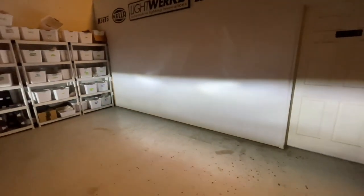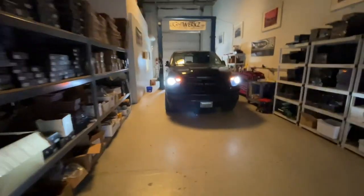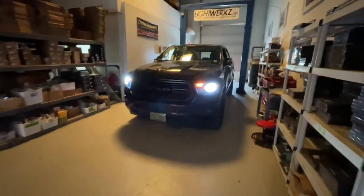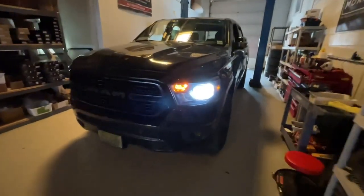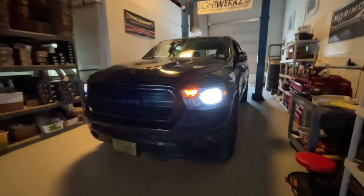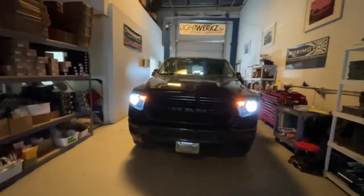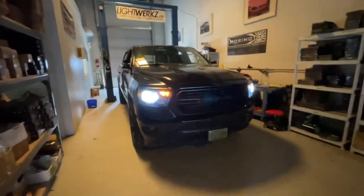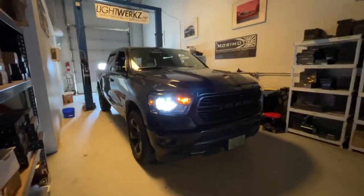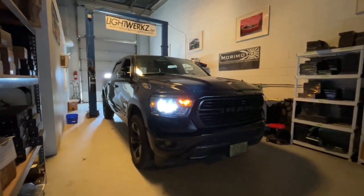Both low beams and fog lights were a straightforward installation you can definitely do yourself — peel back the fender liners and you're done in about an hour. As far as DIY and bang for the buck, this is an excellent upgrade for the 2019 Dodge Ram that came with halogen fog lights and headlights. If you have any questions, email us at info@lightworks.net, check out the website, or give us a call — we'll happily set you up with the right parts for your make and model. Thanks, and please subscribe to the channel!